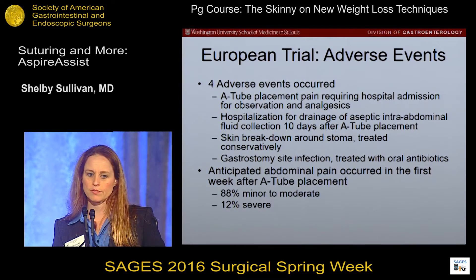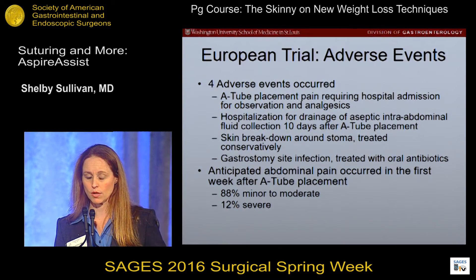In the European trial, there were very few adverse events related to pain. Most patients report pain with placement, which then resolves.